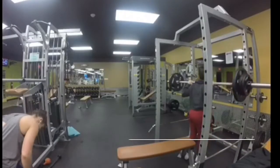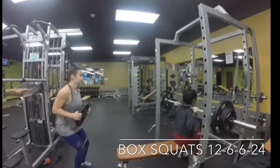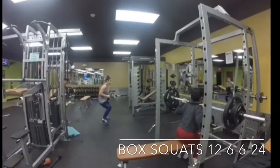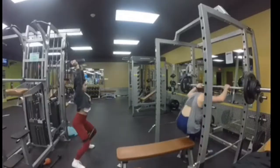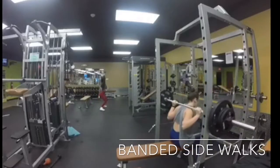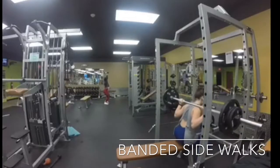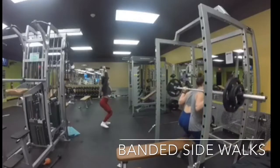Then we moved on to box squats and banded side walks with a plate overhead or at the chest — same rep scheme of 12, 6, 6, and 24, increasing weight for lower reps and decreasing weight for higher reps. We had the band above our knees and the plate can be held above your head or at your chest as you squat and walk to the side.